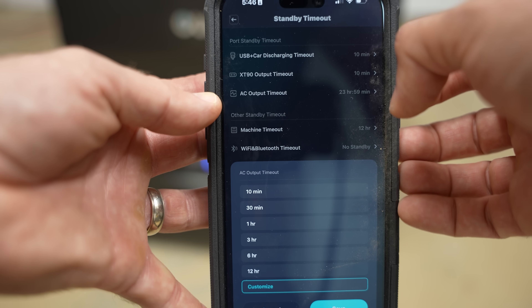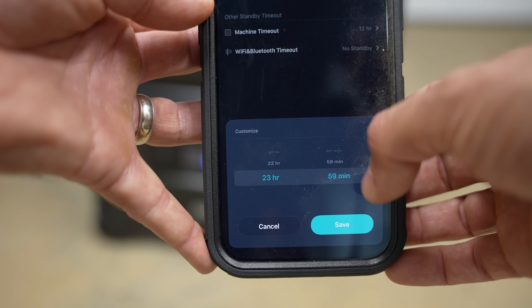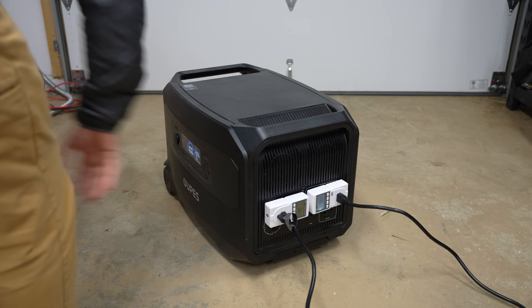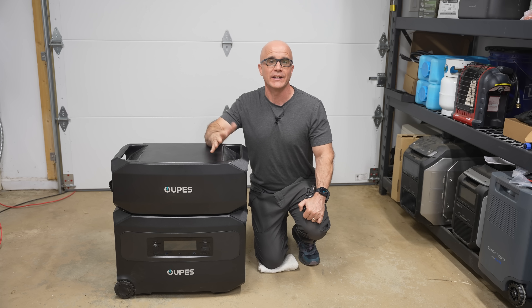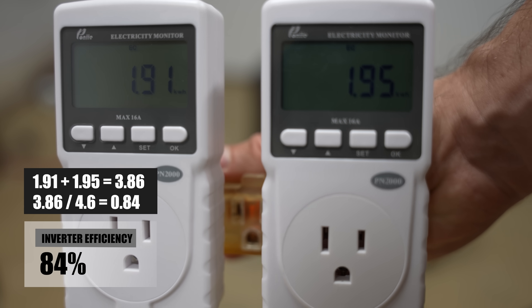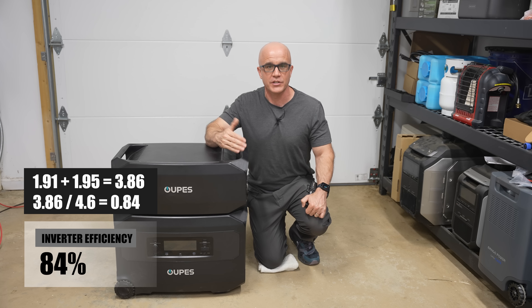One side note: in the app, you can control how long the AC stays on, so if you're worried about draining the battery while not in use, you can adjust that setting. For the next test, I applied a load of approximately 3,600 watts of AC output for one hour. We used watt meters, as shown here, to record the actual AC output and compared that against how much battery was actually used to test the inverter's efficiency. Units like this typically operate between 80 to 90% efficiency. We measured 3.86 kilowatt-hours of usable energy before the battery hit 0% from 100%, working out to about 84% efficiency — right in line with other similar units.